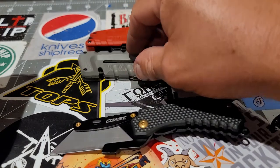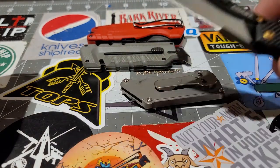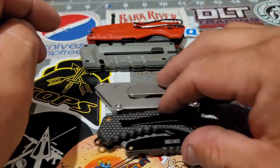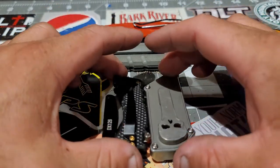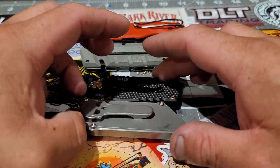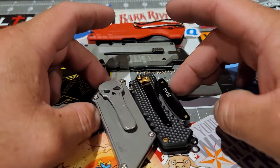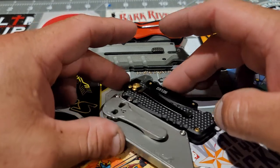The next one is the Chavez Little Chub. It looks slightly bigger than the Coast, and it actually is a little bit bigger.